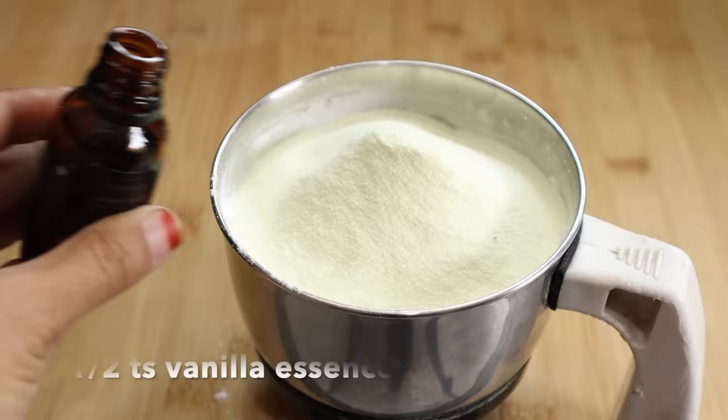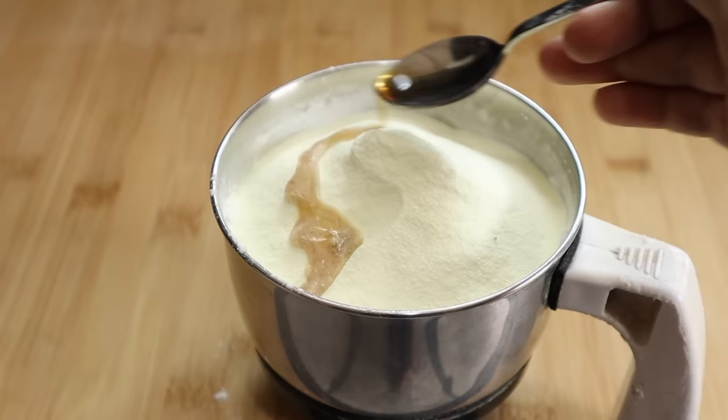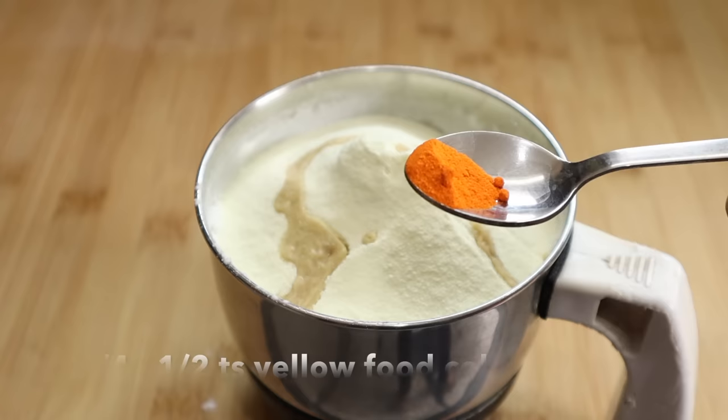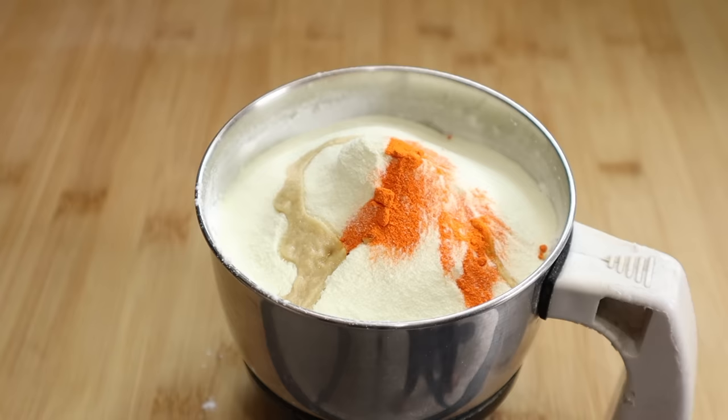Add the corn flour and milk powder, then add the flavor. Add 1 teaspoon of vanilla essence. I am going to prepare the custard powder with vanilla flavor — I don't have strawberry, butterscotch, or chocolate essence. I am going to add 1 teaspoon of yellow food color powder.